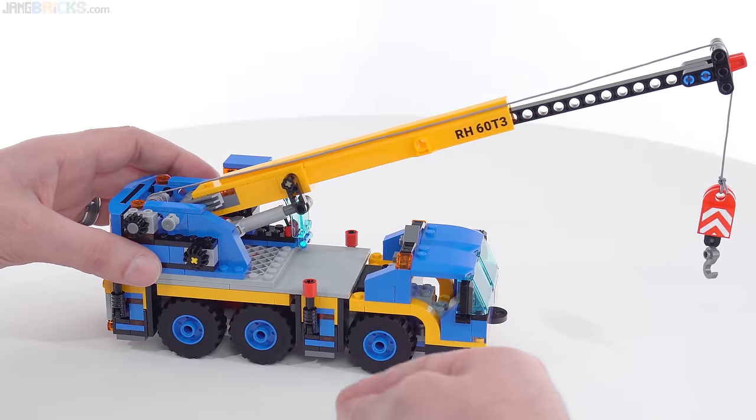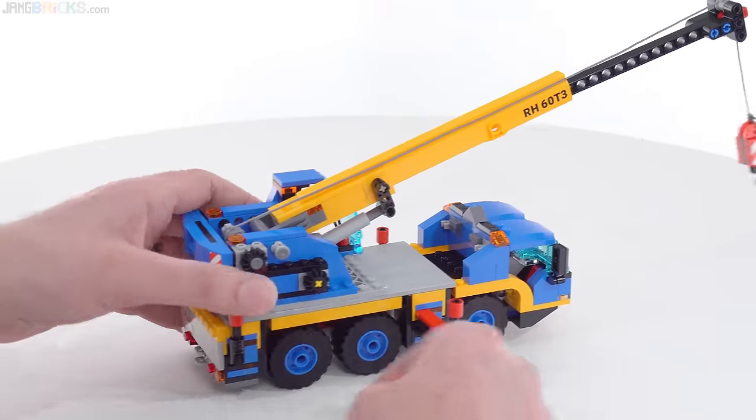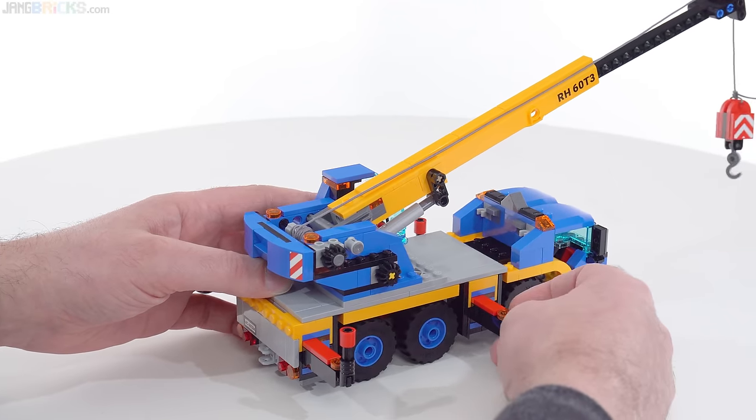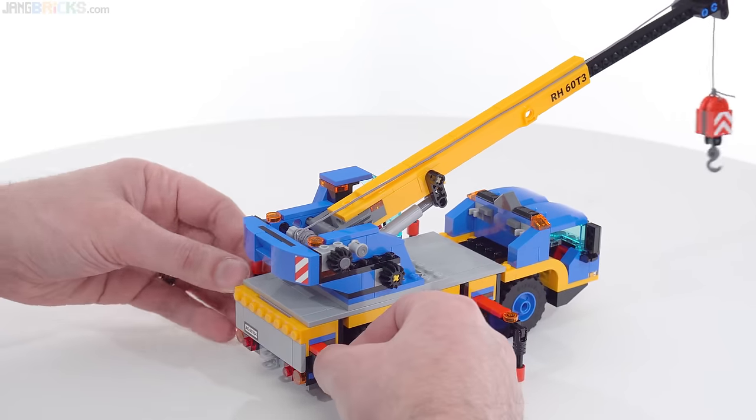There's one other thing you should do before you start operating this — you should bring the outriggers out. There are two on either side. As you would expect, those extend out, and then you turn them down as well. So off to a good start.